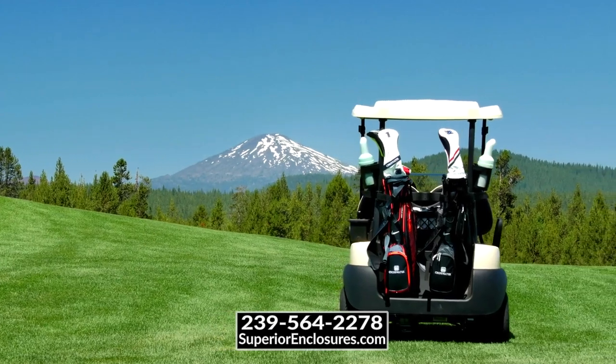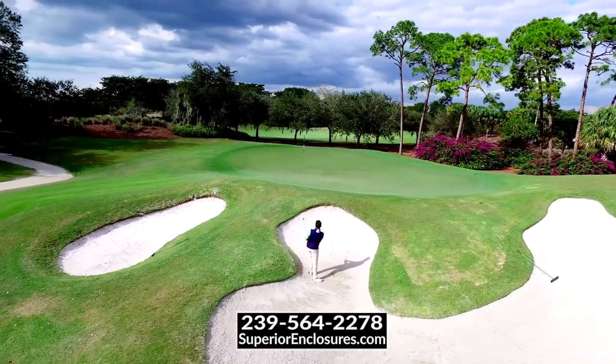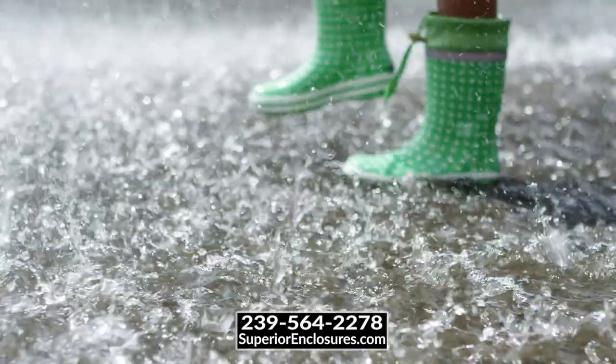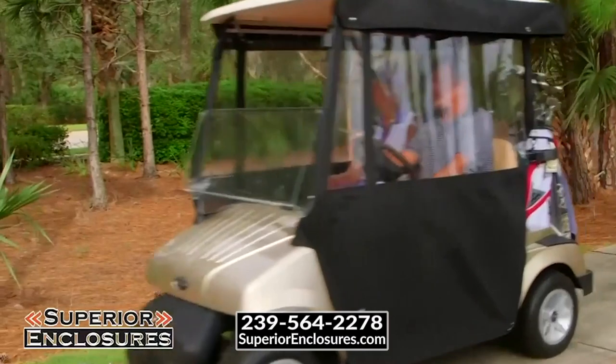Nowadays, golf carts are used for all kinds of purposes. Whether you are using one for golf, to get around your community, or many other activities, we all encounter weather conditions like the cold, wind and rain. So, let's stay protected with a superior enclosure.